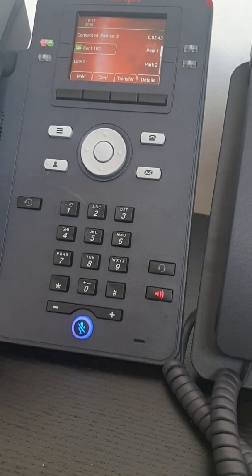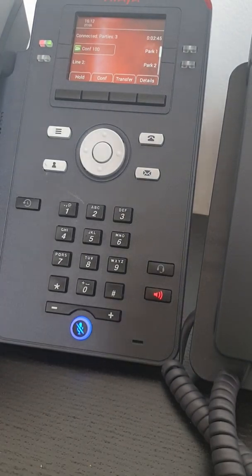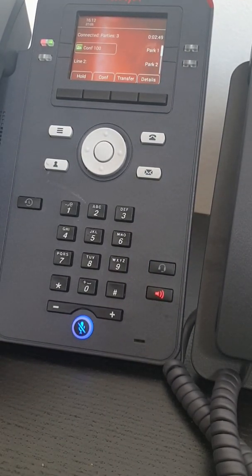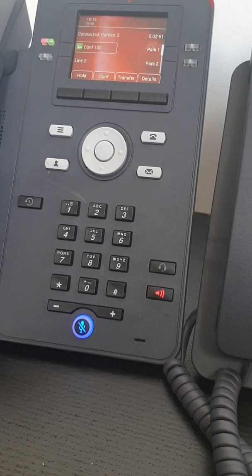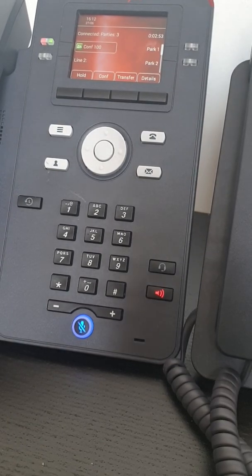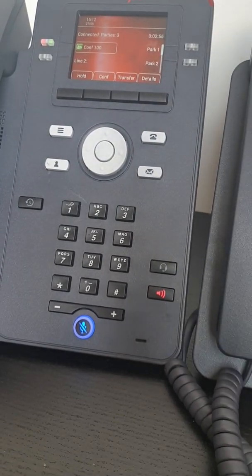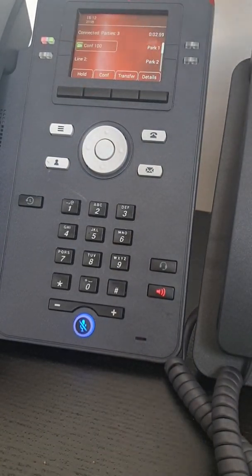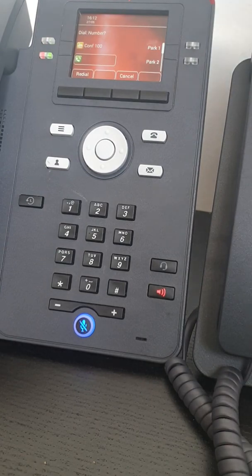Now you can have up to 64 people in a conference call. Good luck if you want to try and get a word in with 64 people, but it's very easy to do. You just add the next person — as you see the conference button is there again — press conf, add another person in, conf to connect. Really, really simple.